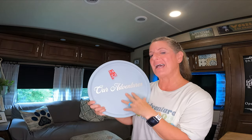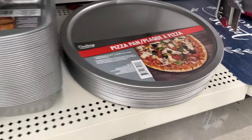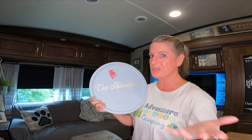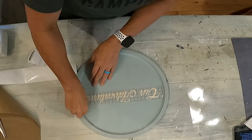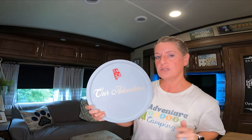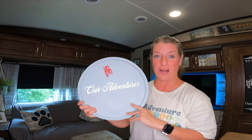If you like magnets over stickers, I got this pizza pie pan from the Dollar Tree and I just spray painted it a color that matched my RV — though you could totally leave it the aluminum color as well. I just took the Cricut and put our adventures on here. Now if you get magnets, you can just stick your magnet to it. If you have a fridge that magnets won't stick to, this is a great option to try.